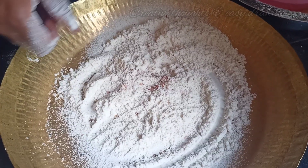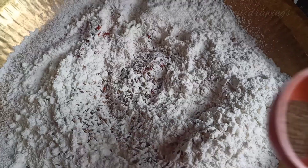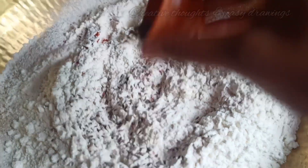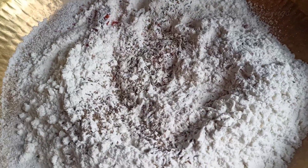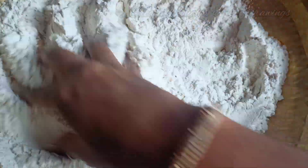In the first step, I will add salt and pepper — 1 teaspoon of salt, ½ teaspoon of jillakara, and ½ teaspoon of salt. Next, I will add 2 teaspoons of baking soda and 1 teaspoon of baking soda.